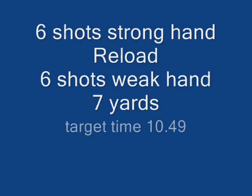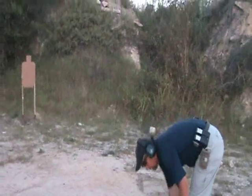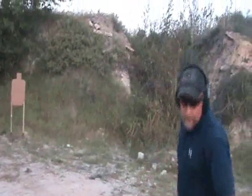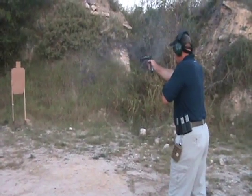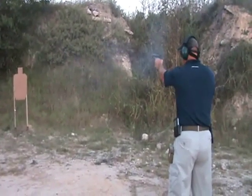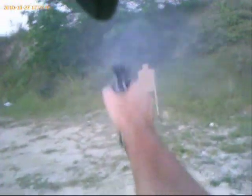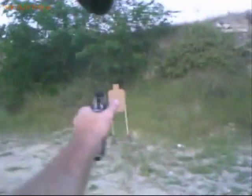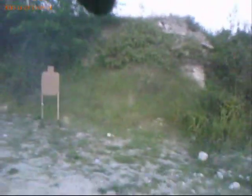Next string: six shots strong hand, reload, six shots weak hand at seven yards. Ten point five one.